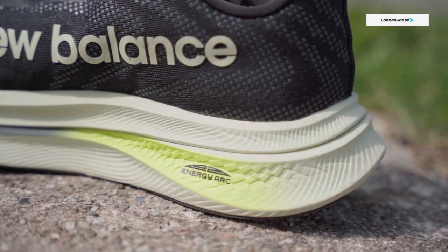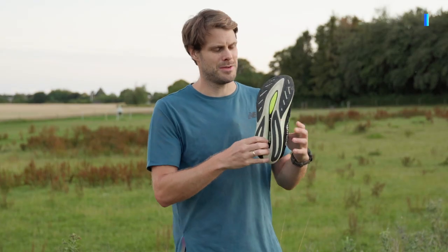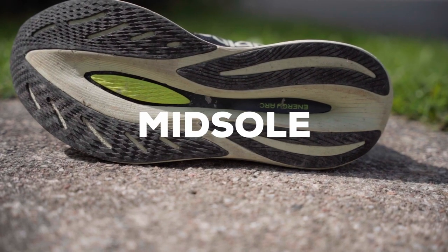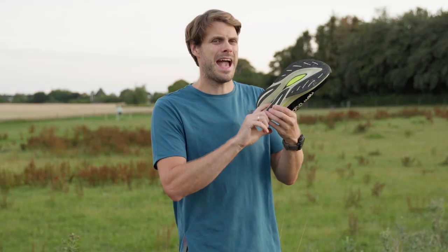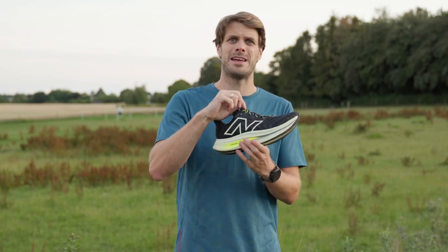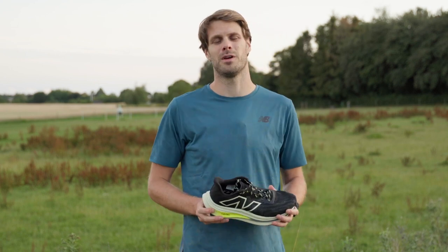A lot of other things are the same: an energy arc, you have the carbon plate, a little bit of padding for the carbon plate. You have a divided midsole for a wider platform and a little bit of a softer landing. It's just a fantastic shoe that now is 30 grams lighter, which makes it a lot more fun for a lot more runs.